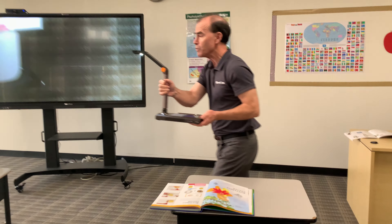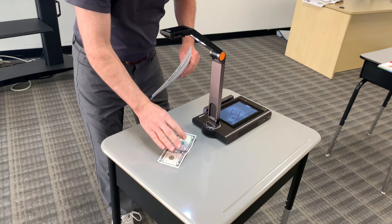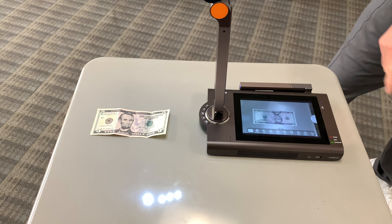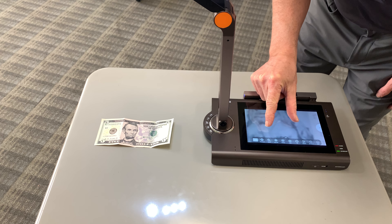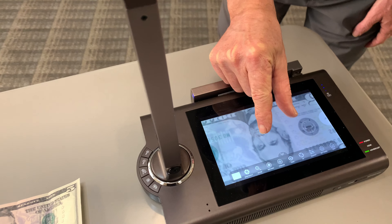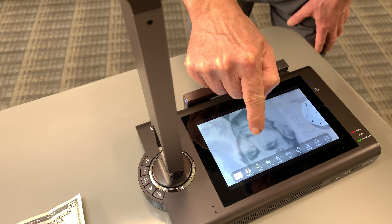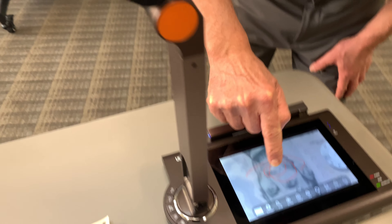Let me show you something about the image clarity by using a $5 bill and talk about the touchscreen. So the touchscreen here, you can pinch to zoom, which is really, really cool. And you can go ahead and annotate. So it's almost like a little iPad document camera with all of its capabilities and annotation.